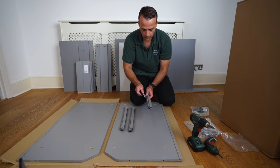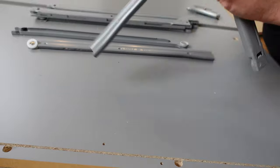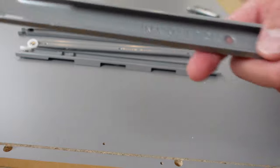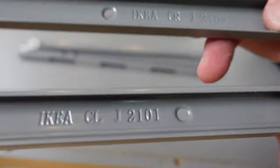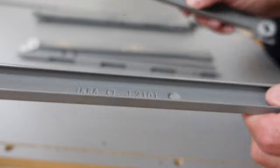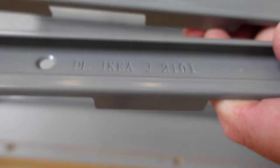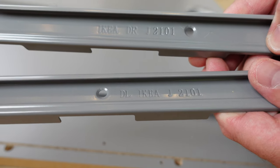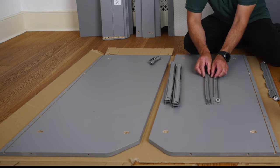In each box of rails you have four pieces: two of them are for the side panels and two are for the drawers. The ones for the side panels are marked CL on the middle and CR on the middle — so left and right. The rails for the drawers are marked DR and DL — left and right. All the rails for the drawers we're going to put on the side; we're just going to use the ones for the side panels.